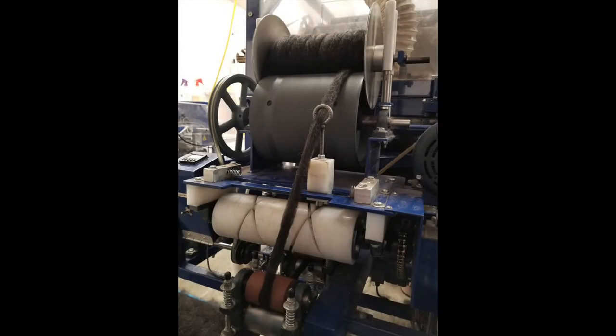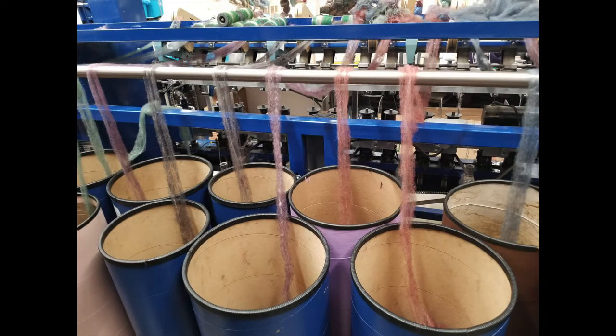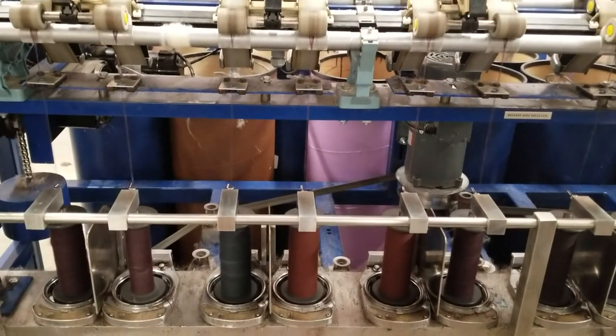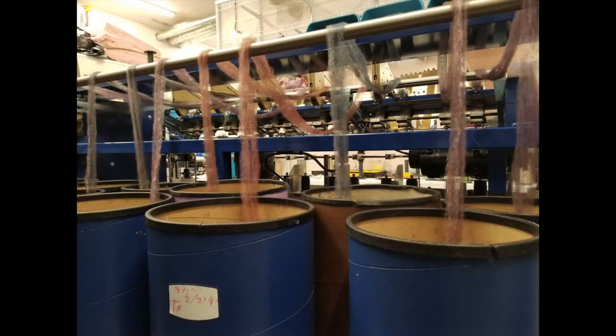Here we are on the back side of the spinning machine. Coming out of those big barrels in different colors onto the spinner, you can see at the top it's wide — that's the roving — spinning its way down into that single-ply yarn. After that it'll get plied into our normal two-ply yarn, and after that it's coming back to you in a beautiful skein.